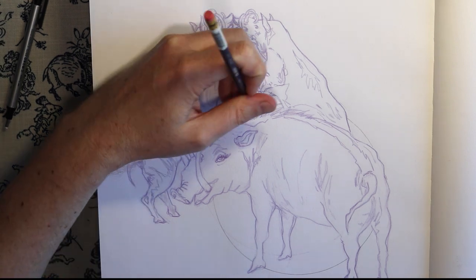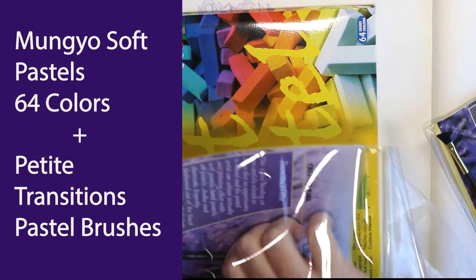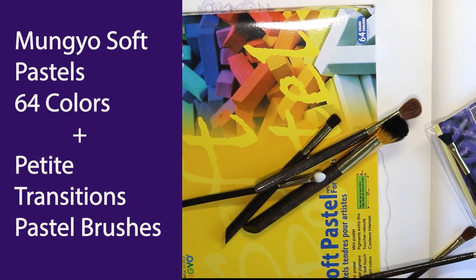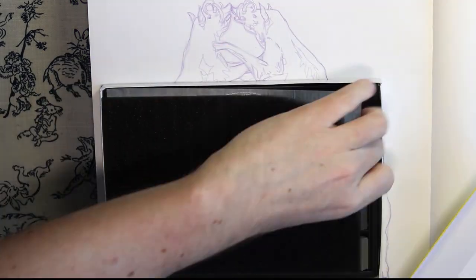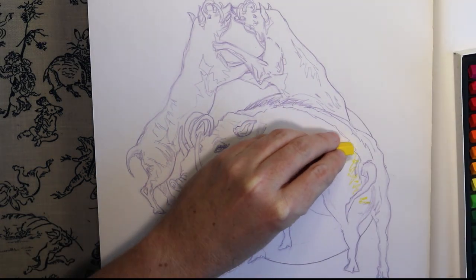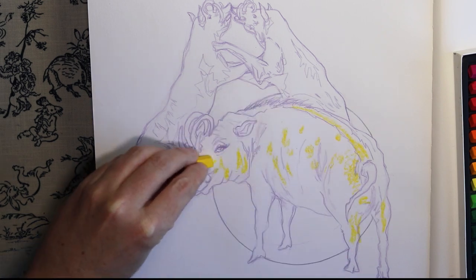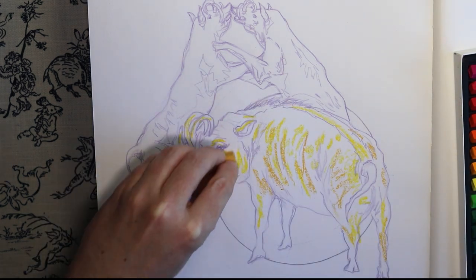I hadn't really even thought about what materials I'd be using. I knew I wanted to try to explore using different materials during this challenge, like I did with my Inktober series — there's a card there if you want to check that out. But I didn't realize I would be using soft pastels when I first started this, and I have no idea what I'm doing — I'm using them for the first time.